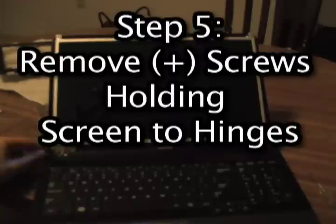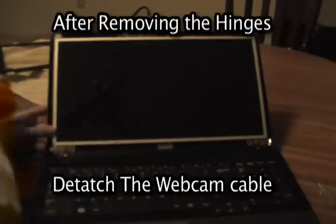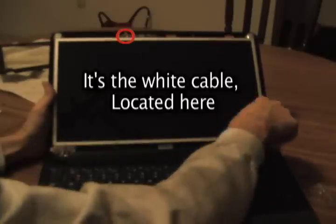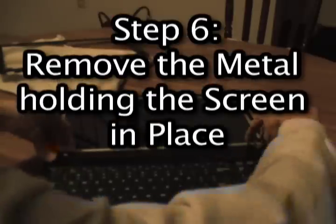Once you have it out, put it over to the side, and then you're going to remove the hinges. There are little screws located on the bottom — take note of where they're located, you're going to need to remember that for later. Just unscrew those and put them to the side. You're also going to need to remove the webcam cable. It's located at the top right up here. It's a little difficult to remove — just wiggle it out.